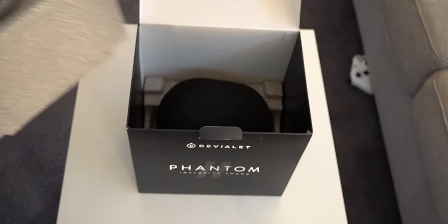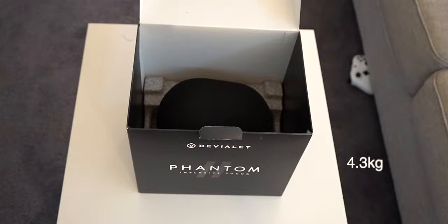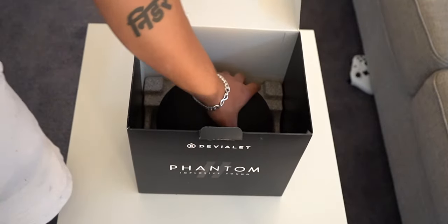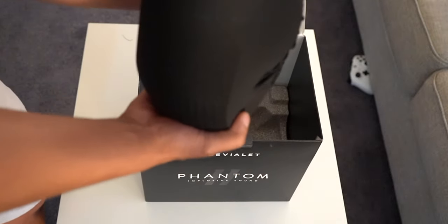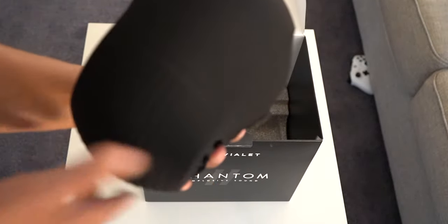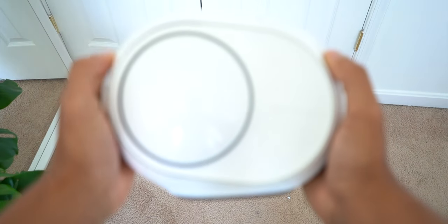It's a pretty small speaker but it's got some weight to it, weighing in at nine and a half pounds. The speaker is kind of like carrying a baby — it's very small but has some weight to it. So wherever you decide to put this speaker, make sure it's in a safe spot.